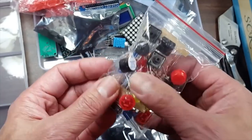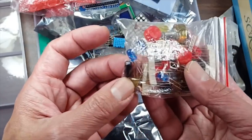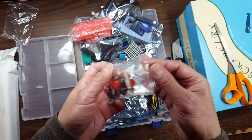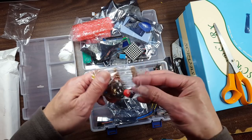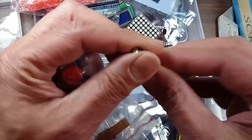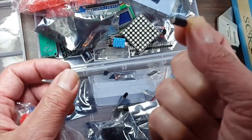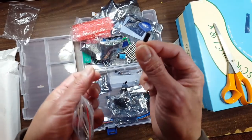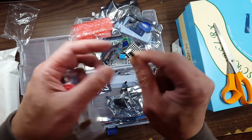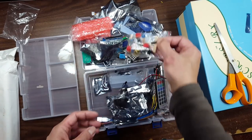A bazillion resistors and a potentiometer — that would be kind of fun to adjust stuff. Push buttons and looks like a couple piezo speakers. Bags of LEDs, multicolor. Oh these are cool, Dave Watts used some of those for his dice game. Oh that's an IR LED. These little things here — I think they sense motion. Or maybe it has a ball in it, like the one Dave Watts was using — actually it might be a tilt switch. We'll play with that later.